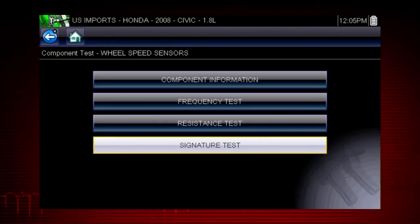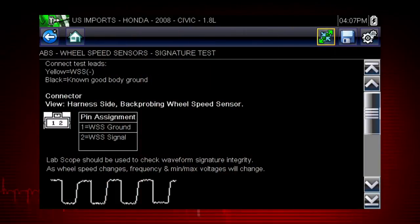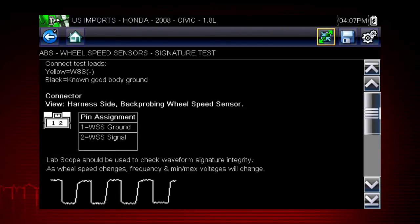Select the back icon to return to the component menu. The tests available for the selected component are shown. Let's select the signature test. The meter appears and is pre-configured for the Honda wheel speed sensor test. Select the screen expand icon to view full screen instructions for performing the test. There you have a guided procedure for the signature test, plus connection tips and resources to reduce setup and testing time, and a known good waveform so you know exactly what test results to look for.